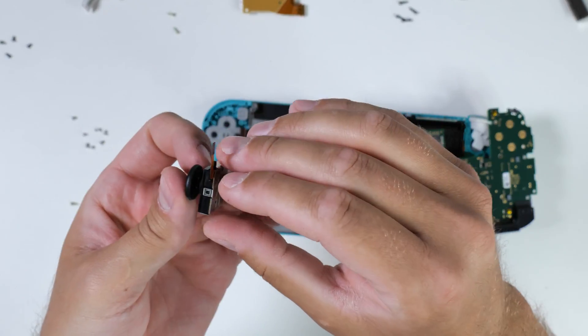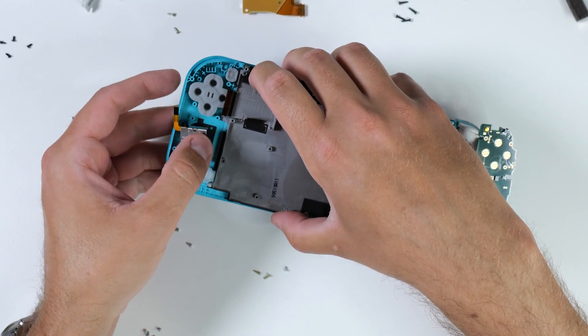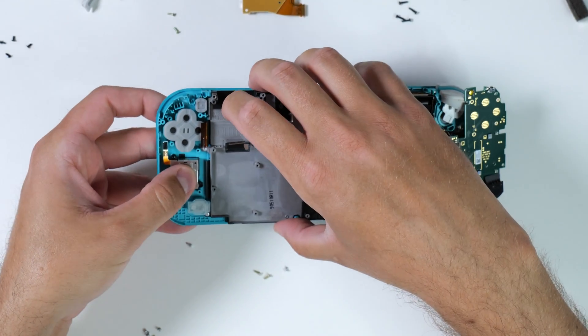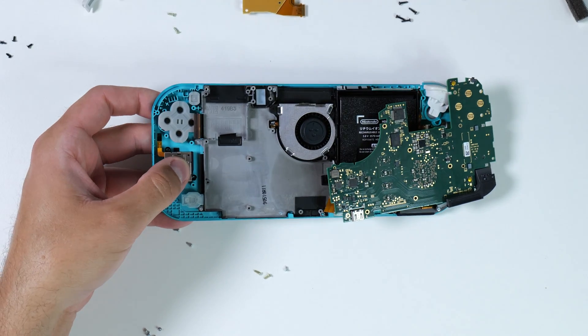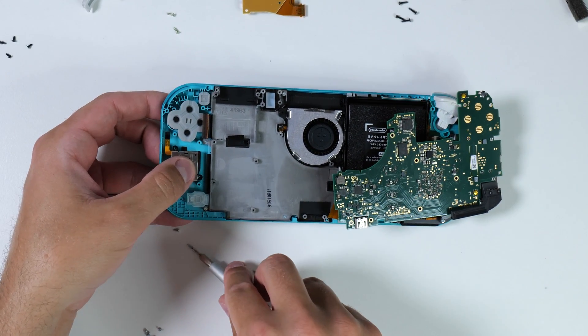Here's an important bonus tip: once you have aligned the circuit board and snapped it back in place, screw one or two screws back in and flip over your Switch to test the front-facing buttons. You don't want to assemble your whole Switch just to find out that one of the action buttons isn't working properly, forcing you to redo the whole process again.